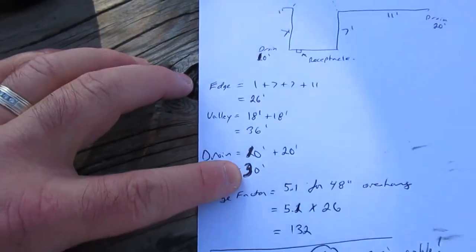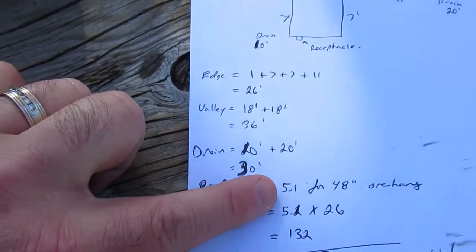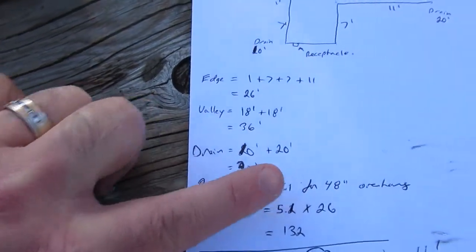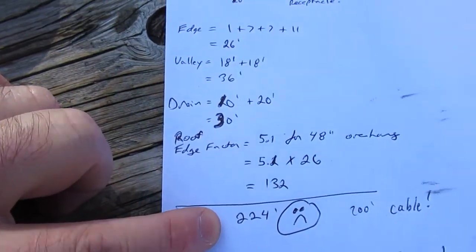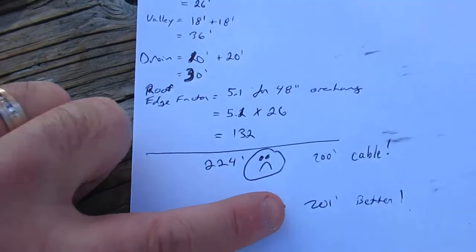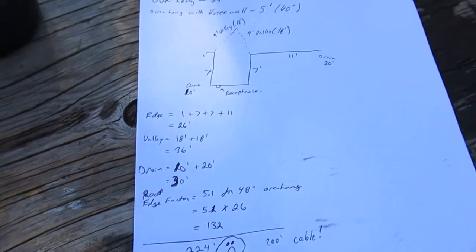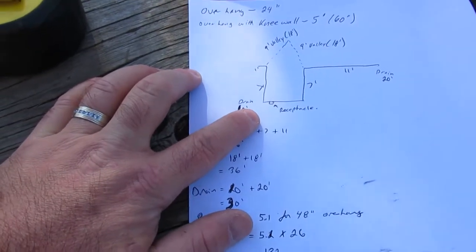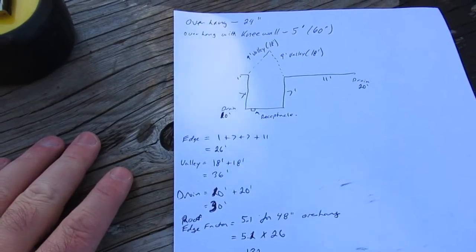I tried a 5.1 factor, which is like a four-foot overhang, and that came out to 224 feet — it's not going to work. With a 4.2 factor it gives you 201 feet, so I have basically no cable to spare. Where the receptacle is means I'm going to lose out on the edge where I need it the most, which is kind of unfortunate, so I've got to be very careful with this cable.